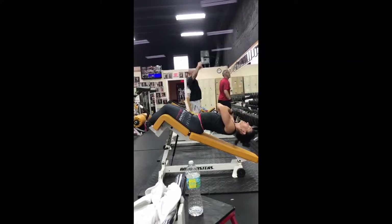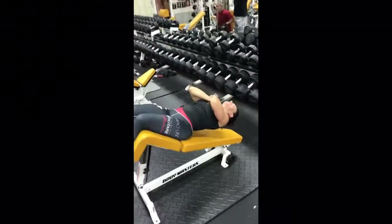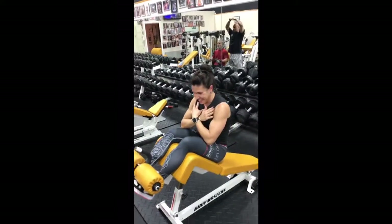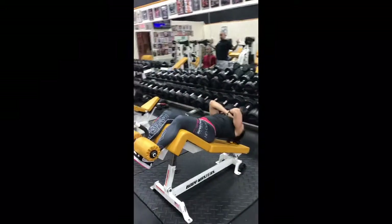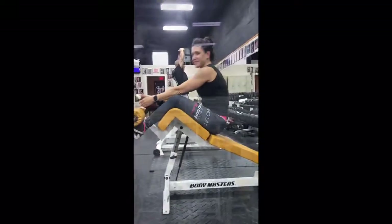You'll see Coach Cynthia here demonstrating how not to do a decline sit-up. Notice the heavy arching on the lower back. Her spine is leaving what's called a neutral position. She's not keeping her rib cage cinched down tight toward her pelvis — that's bad for the lower back.